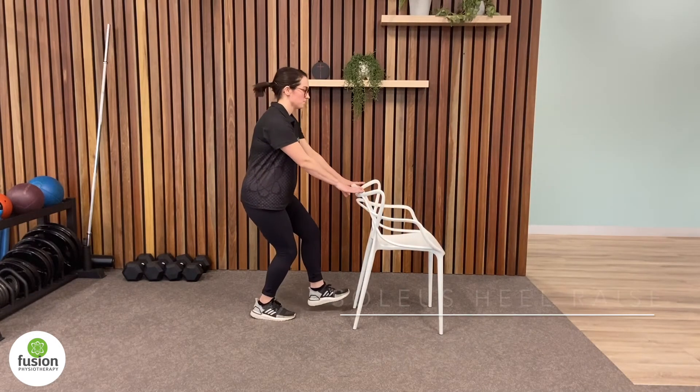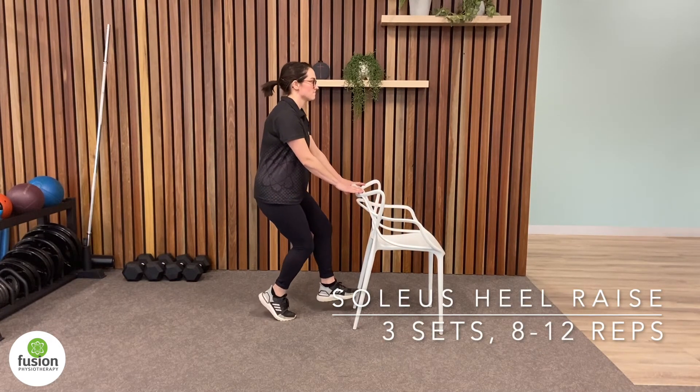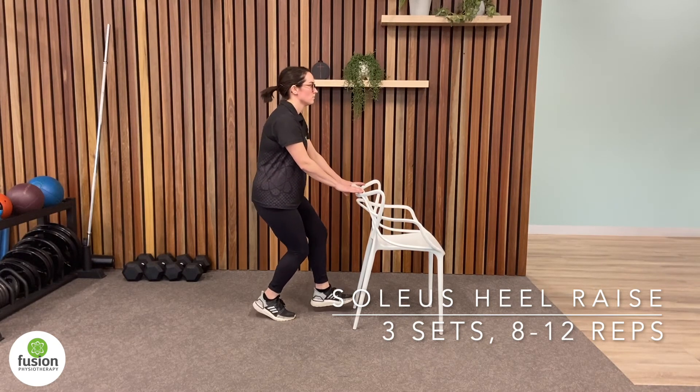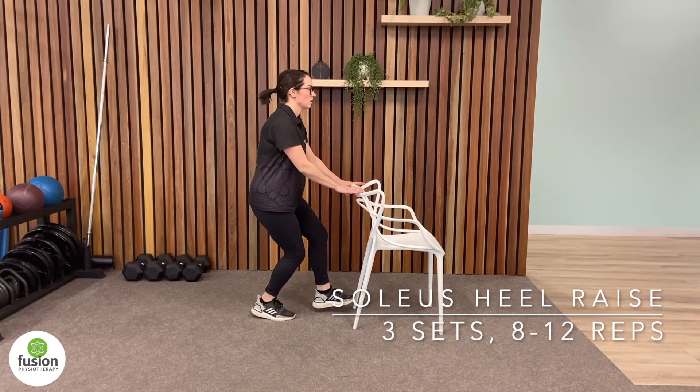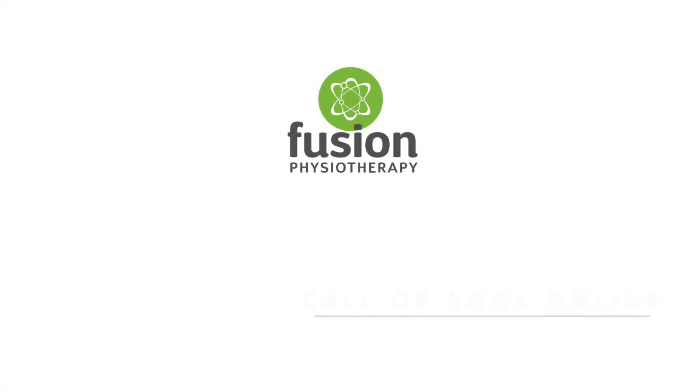Recent research suggests that the soleus muscle, located in the calf, is one of the most important muscles for running. Performing a standard heel raise with a bent knee isolates the soleus and builds necessary conditioning to handle the force loads of running.